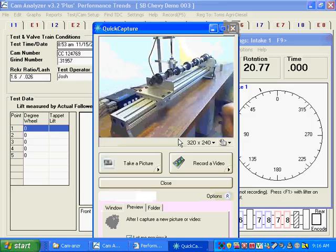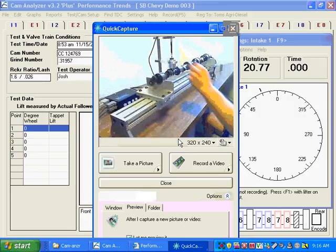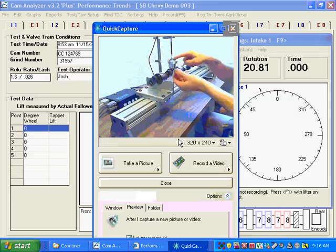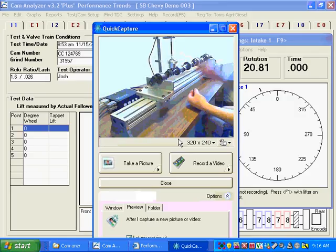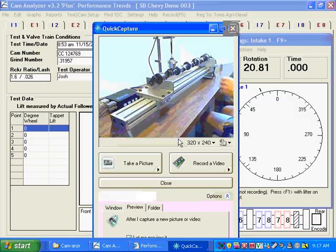Let's get to the linear encoder. We are running with a follower directly on the cam — this is a flat tappet cam, we have a flat follower. We have our lifter bore holder holding the lifter, with a little magnet on top to make a nice flat spot for the pointer. If you put the pointer directly into the lifter without a flat spot, it might be in the oil hole or off it, and you get some non-repeatability. You can also take the plunger out and flip it over for a flat surface.